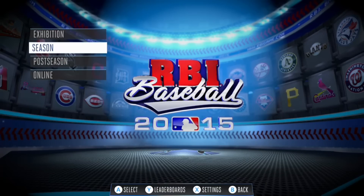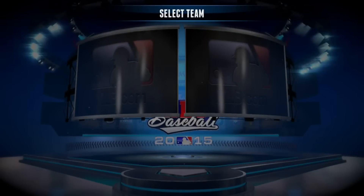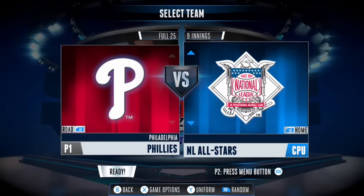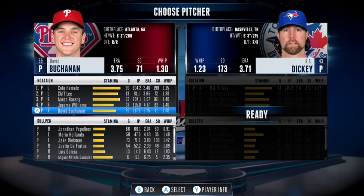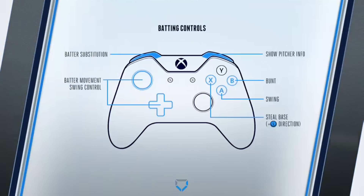Nonetheless, let's get into a game here. Let's do an exhibition game. We'll do Phillies versus Toronto Blue Jays — why not? Pitcher's going to random. Start the game. Alright, so we got batter substitution. We got swing, bunt, and steal base. Sweet.